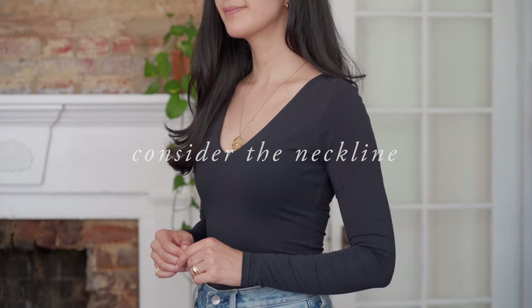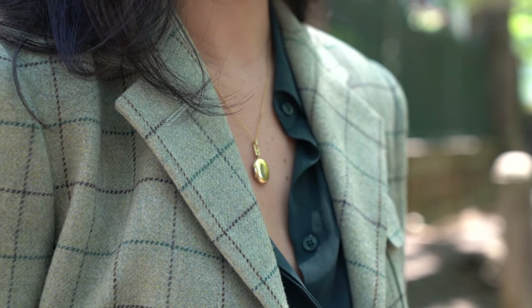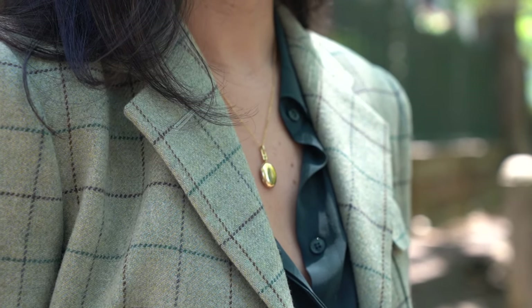The first thing I always consider when layering necklaces is the neckline I'm working with, and I like to fill it accordingly. If I'm wearing a V-neck like I am today, or a button-down that creates that V-shape, I'll fill it with something eye-catching — something that creates a statement as my main focal point — and then work from there, filling smaller pieces up the chain so nothing feels too busy but everything feels purposeful. An empty space almost does more talking than something that's been filled strategically.